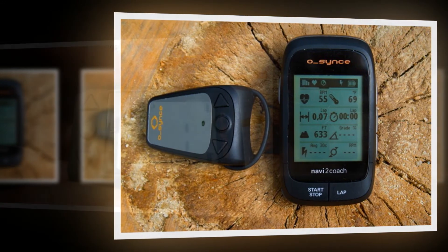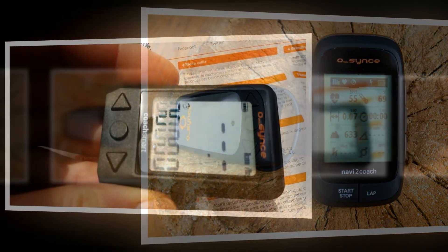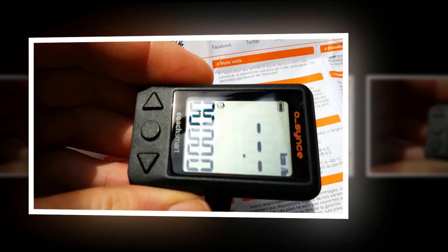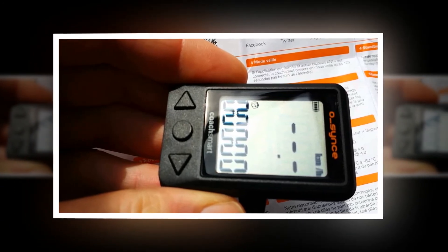Up and down buttons allow you to scroll in both directions through the functions available on the lower display, whereas most computers just loop in one direction. The other button activates the backlight, a nice function to have if you do much riding at night time.